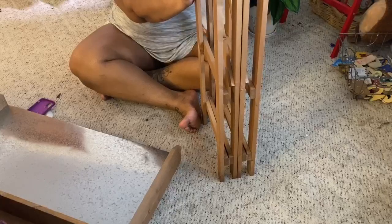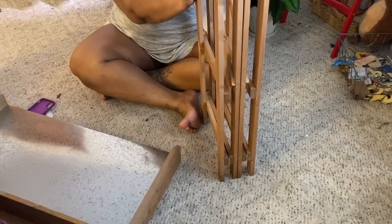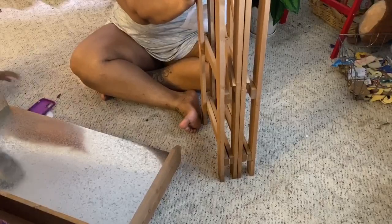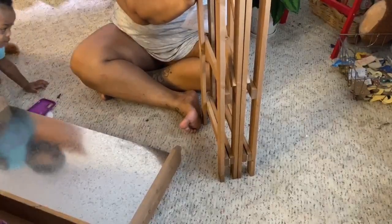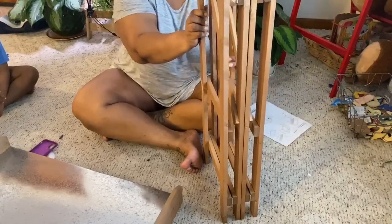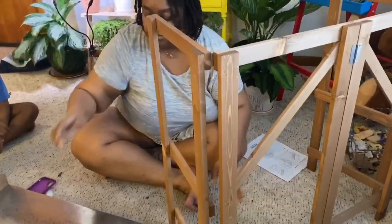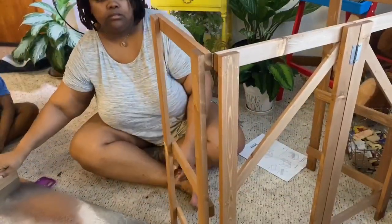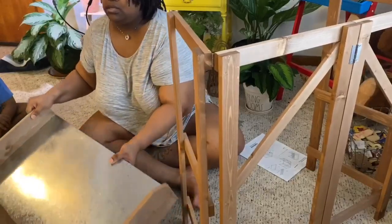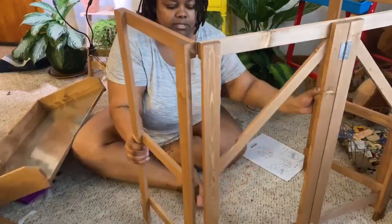What I ended up liking about this stand is that because it's so easy to assemble, you'll equally be able to disassemble it with ease. Because I have a small space that I work on my plants inside my apartment, I like that factor — I can take it down and put it away in a closet when it's not in use, so it doesn't have to be sitting out all the time.